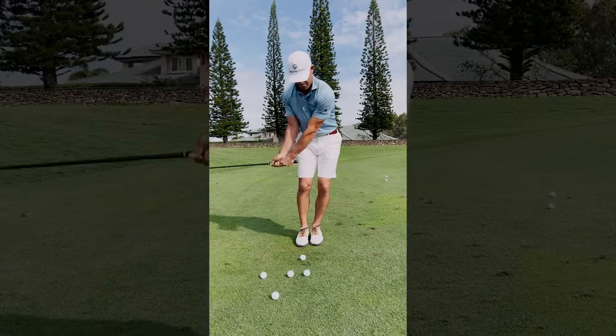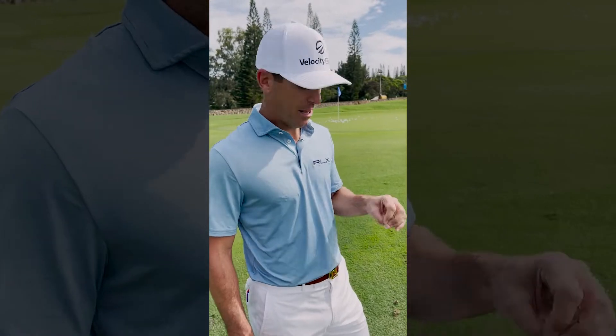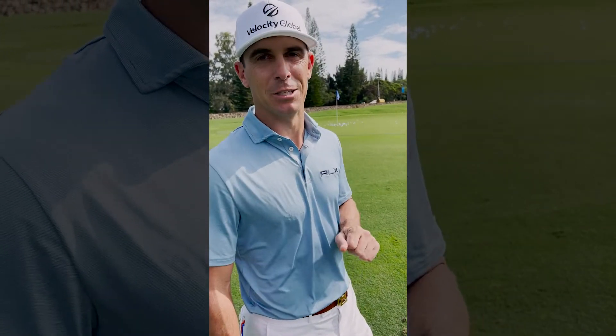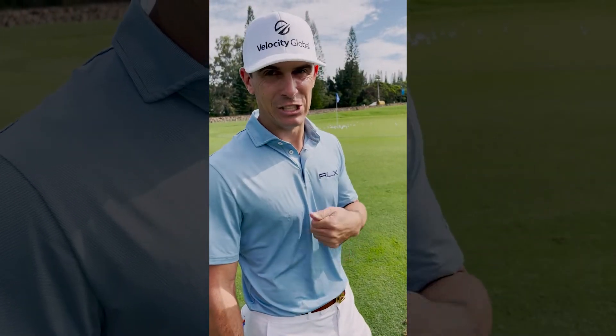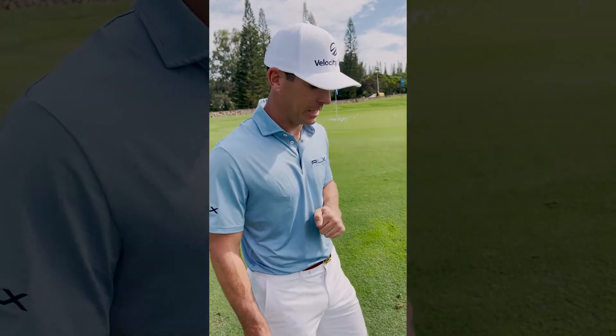Hey everyone, Billy Horschel here. Into the grain chip — even us as professionals, we struggle with this shot. You will see us duff some, get that leading edge digging too much. What is the cause of that and what can you do to give yourself the best chance of not duffing one or catching too much leading edge into it?